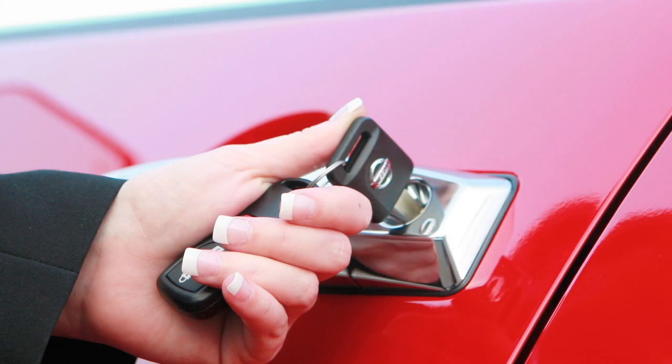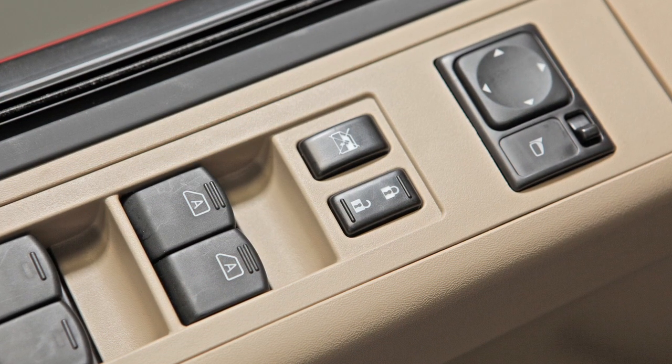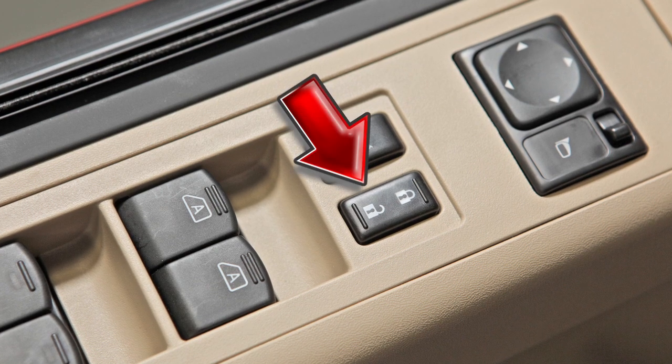If you release the key before the window is fully opened or closed, it will stop at that position. If so equipped, you can lock and unlock all doors by pushing one of the Power Door Lock switches located on the driver's and front passenger's doors.